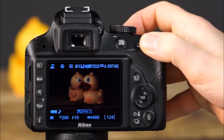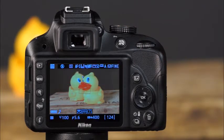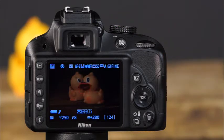The next effects mode is high key — use this when taking pictures of a very bright scene; the high key mode makes images appear to be filled with light. The next effects mode is low key — with this mode, the camera captures dark images and retains prominent highlights.